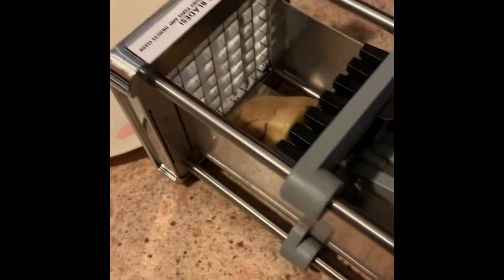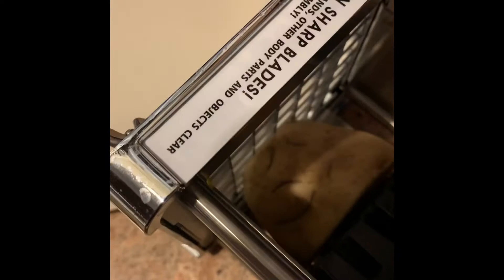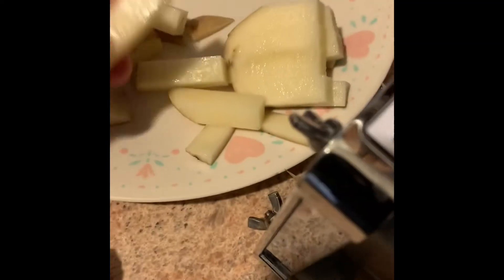Smaller ones are no problem. You put half a potato in there, just like that, and you just push it through and it pops right through — and voila, you have french fries.